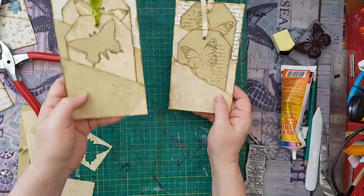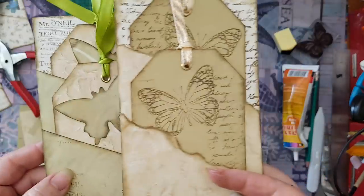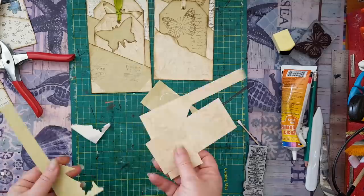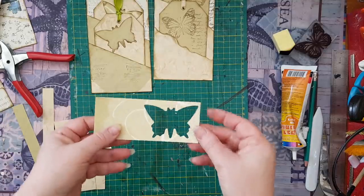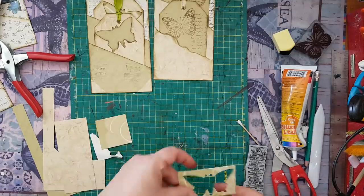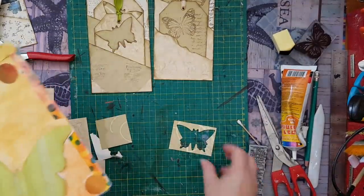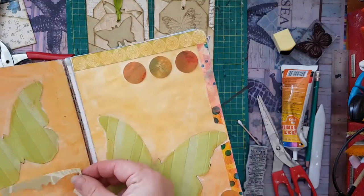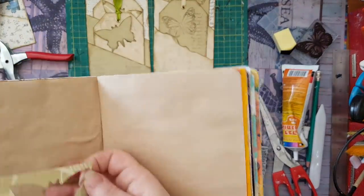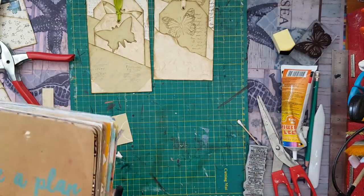Let me bring it closer to the camera so you can see all the little details. That's it — I still have leftovers here that I'll probably use in another project. Even this small piece can be cut and put on another paper, added to one of my pages, or used to start another page. There is always something to do with the leftovers.